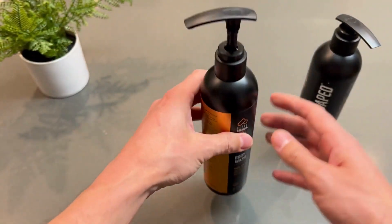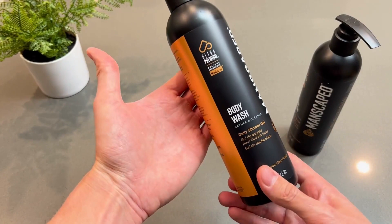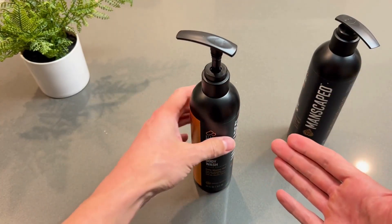Others are very hard to use. This thing, you just pump it and it goes — it's super easy. It doesn't take up too much real estate in the shower. It's a very nice slim bottle, and that's kind of important to me because I have a lot of stuff in the shower.